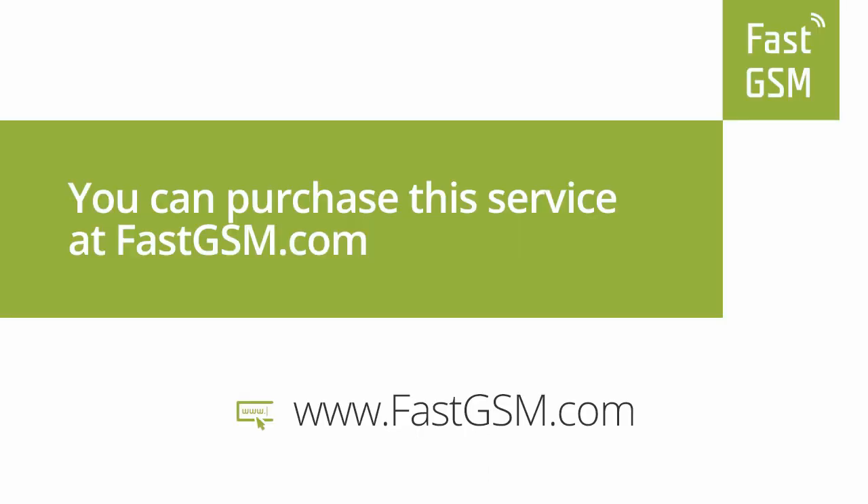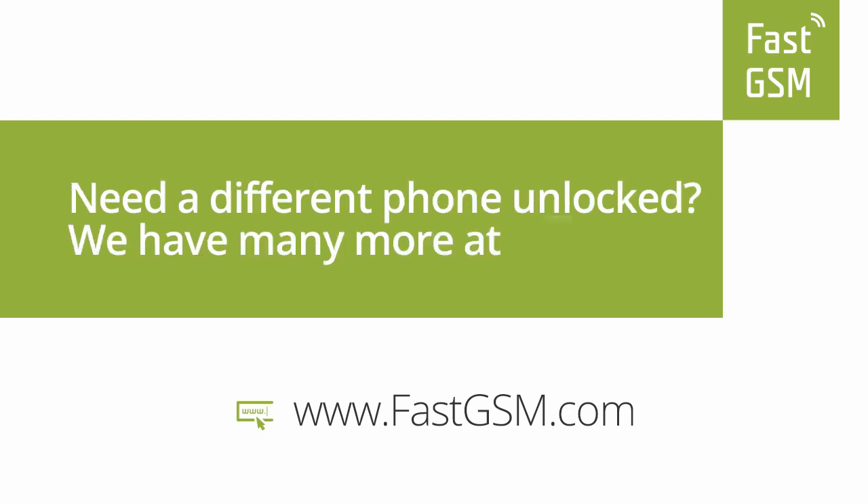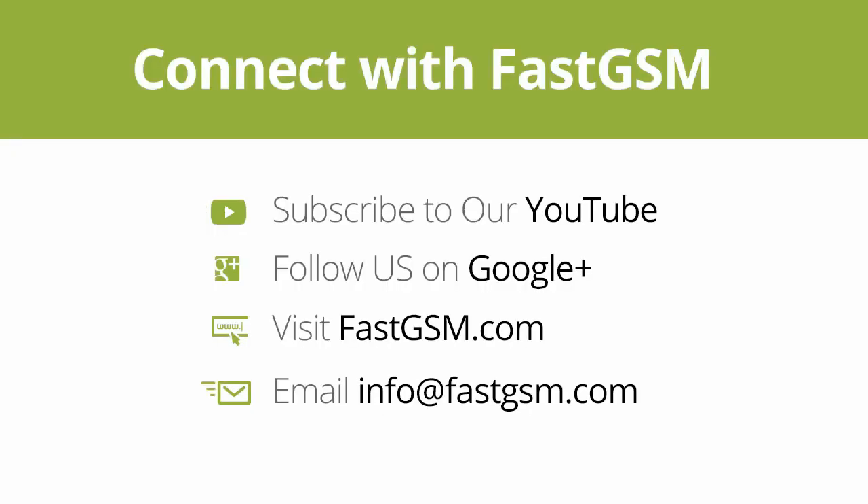You can purchase this service at FastGSM.com. Need a different phone unlocked? We have many more at FastGSM.com. Connect with FastGSM. Thank you for watching our video.